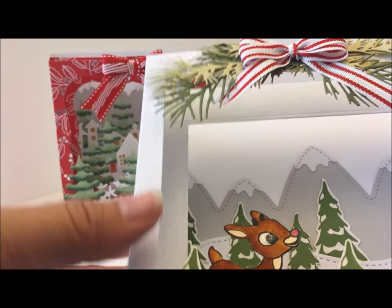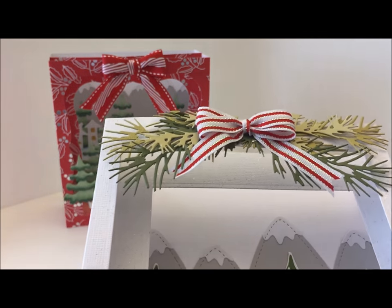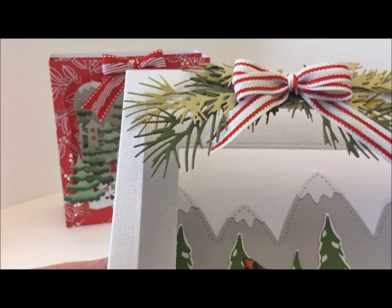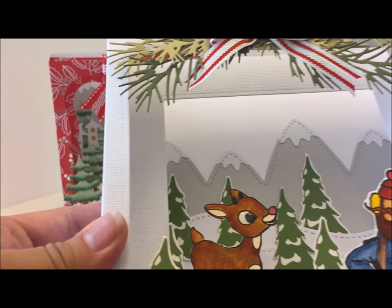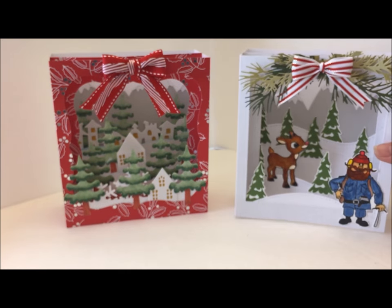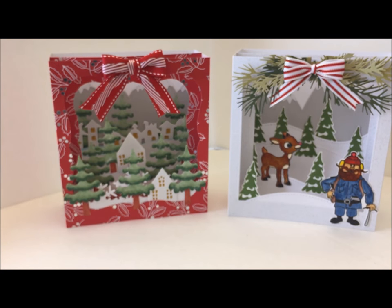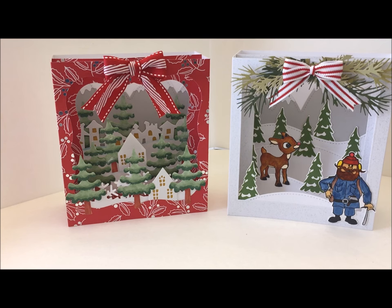I used the sprigs or Christmas greens I got at Hobby Lobby. Once again I used the mountain caps on the back. What I did was lay everything out, take a picture so I could remember where and how I positioned everything. That's my second card.